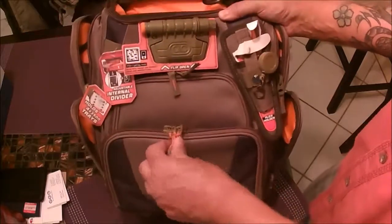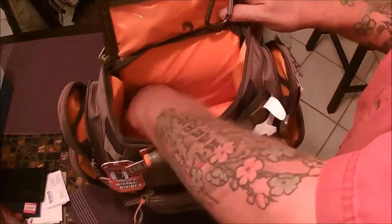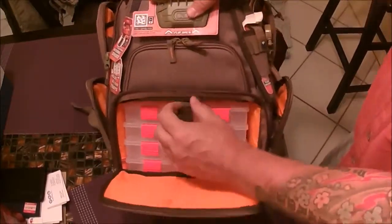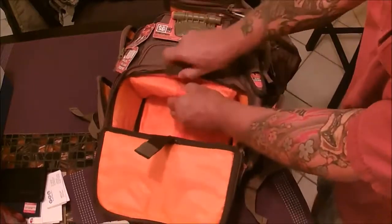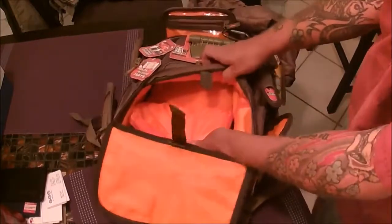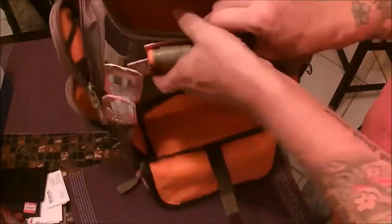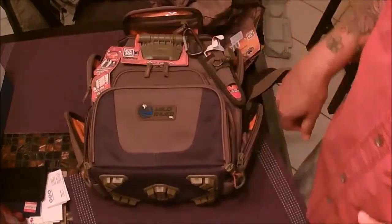It has an adjustable internal divider. This piece in here can be changed out to make it different. It comes out — so if you wanted full use of the space, you can remove it. This little piece is Velcroed; it folds down with a Velcro piece to hold it, or you can put it up. It gives you extra space. Let's load it up and see what it looks like loaded.